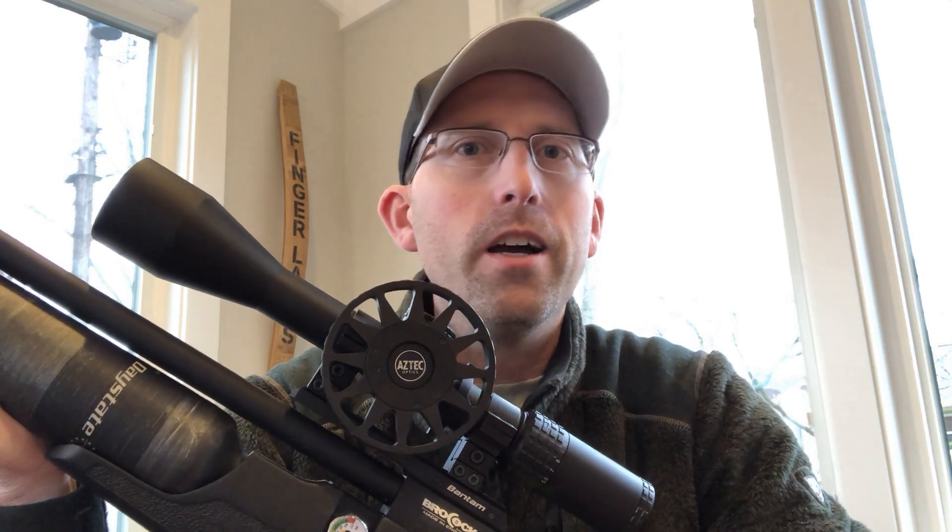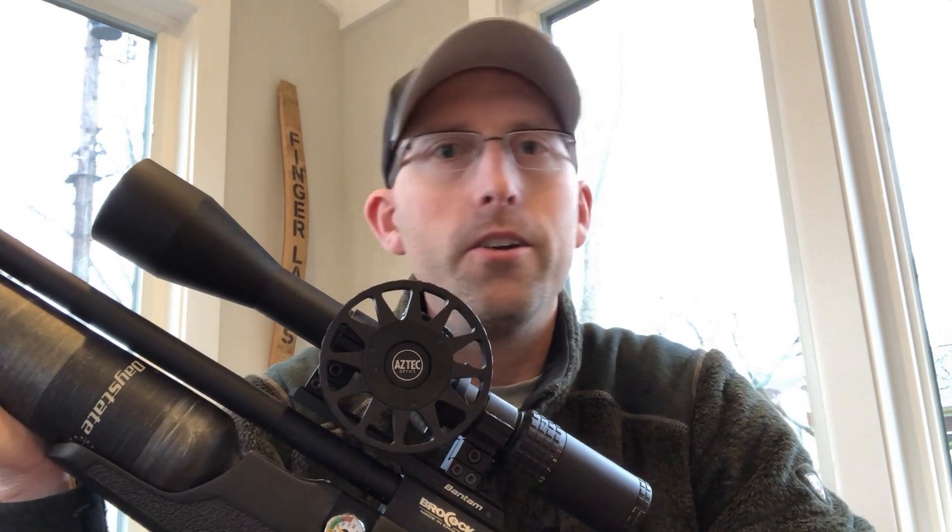Welcome back fellow air gunners to another edition of the Airgun Advisor. I'm here today to talk about compressors — not any old compressors, not your home compressor, but a high pressure compressor.